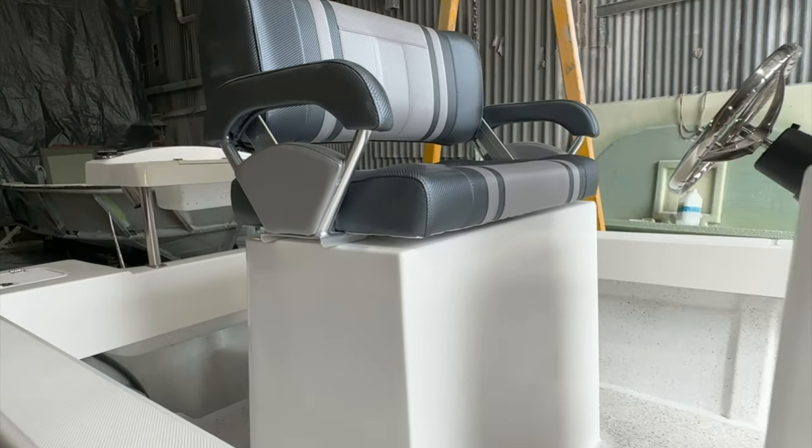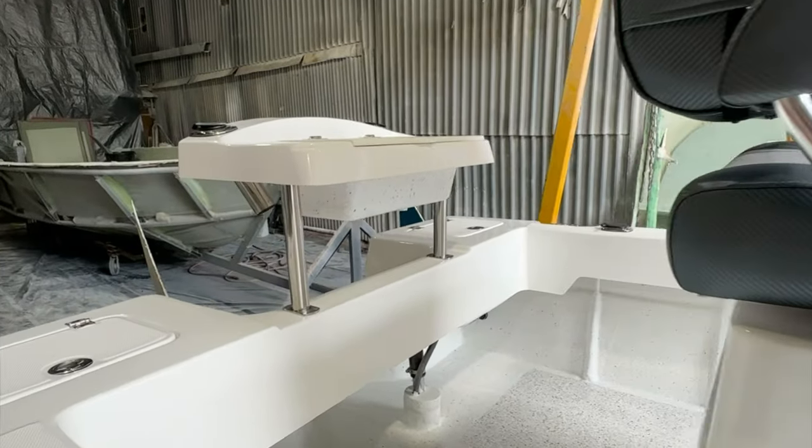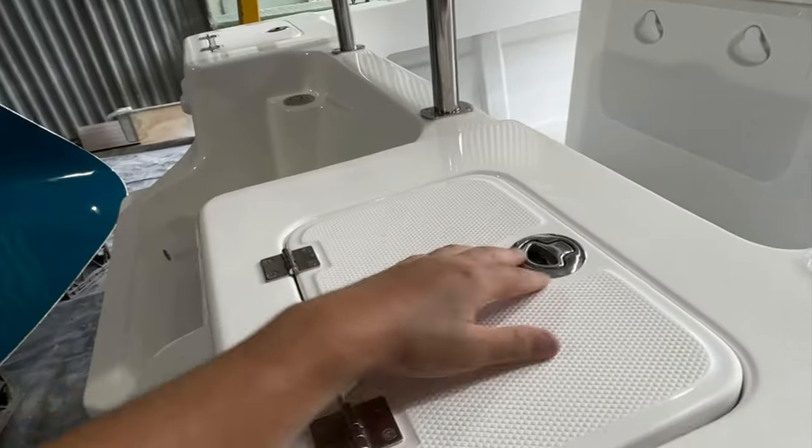You can fit two people in here with tons of storage. Bait boards and bait tanks are also fitted.